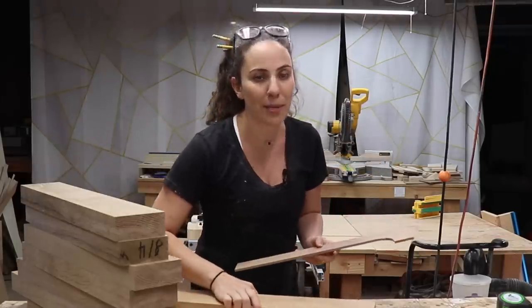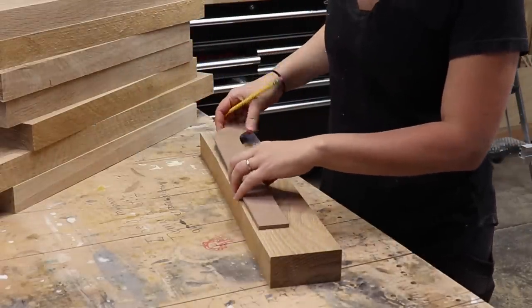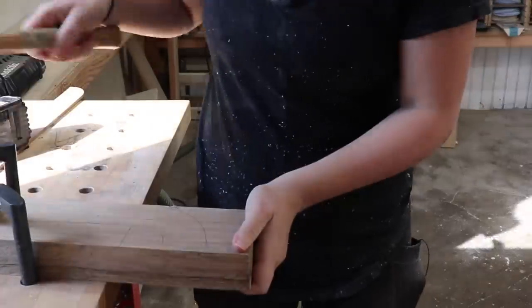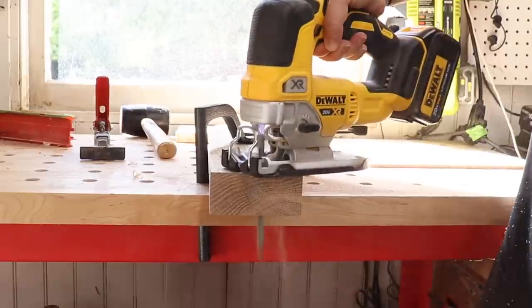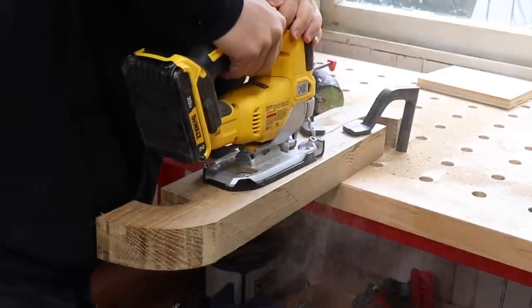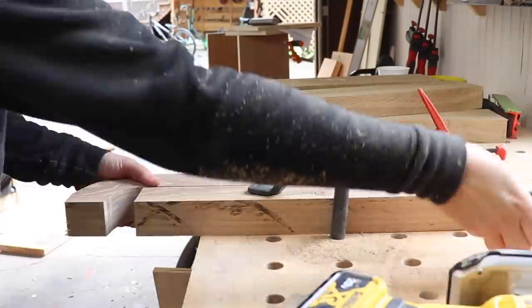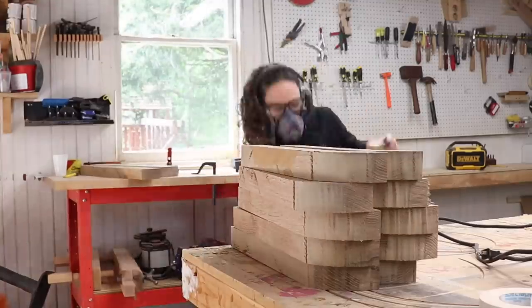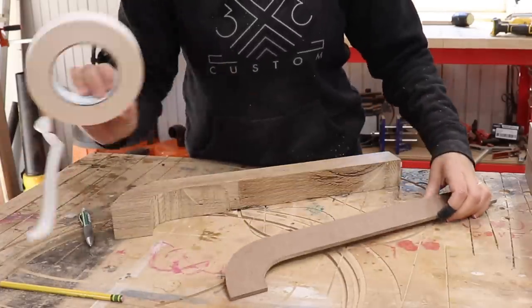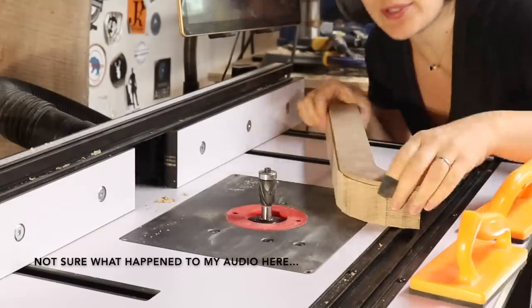Now all I need to do is trace this template onto my pieces, then flip the template over in the other direction and trace it on the other side. I'll rough cut this with a jigsaw, then temporarily attach the hard template with some double-sided tape and use a flush trim bit at the router table to clean it all up.